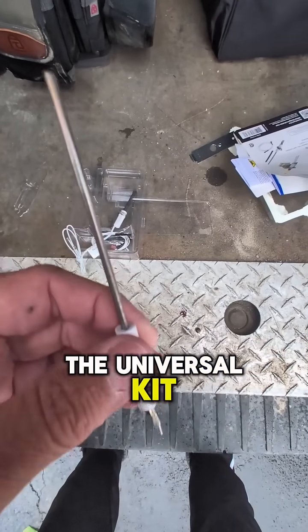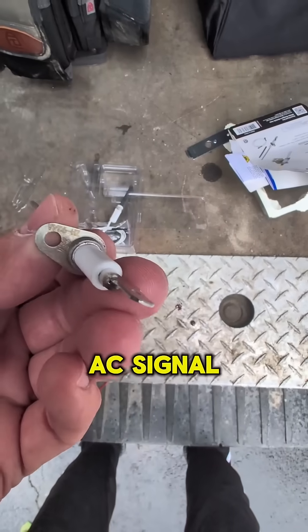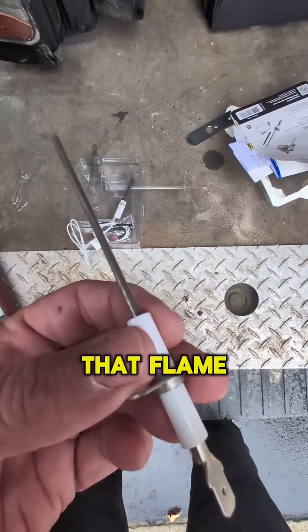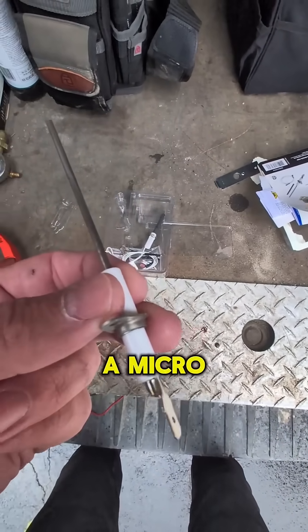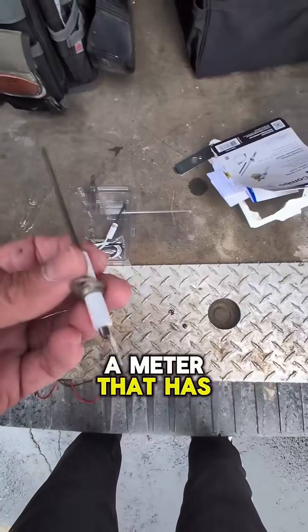This is the flame sensor portion of the universal kit. What a lot of people don't realize is we're actually sending an AC signal down this flame sensor. When we have a flame present between this electrode and ground, that flame is creating the path from here to ground, and it's rectified into a microamp DC signal that you can read back on a meter that has that function.